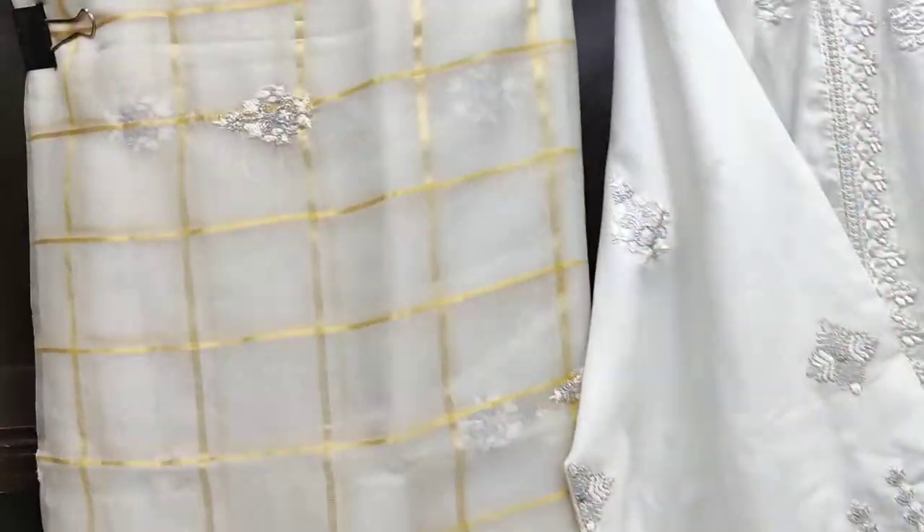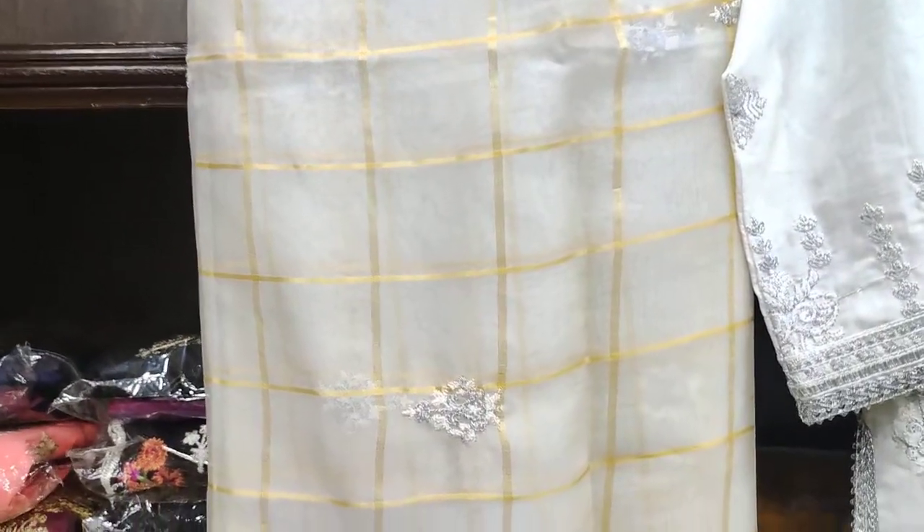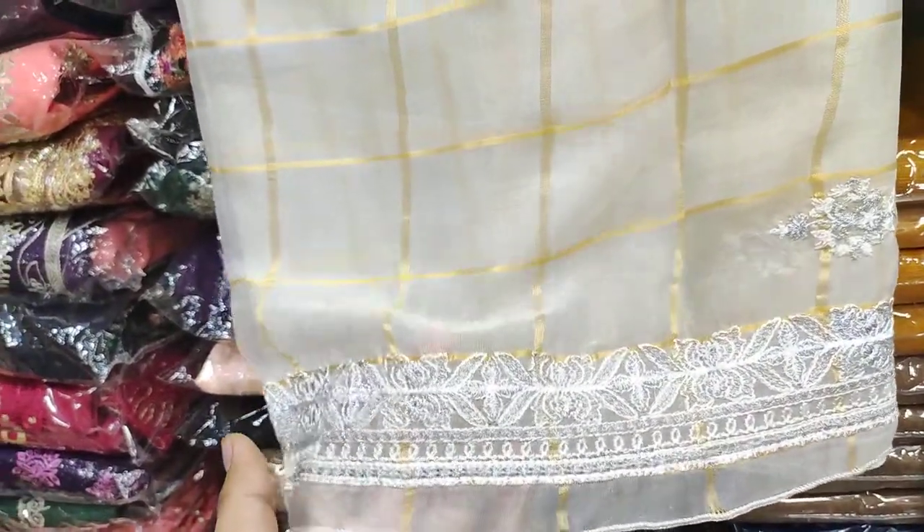This is the chiffon fabric in balance style, and booties are made on the top. This is the embroidery style.